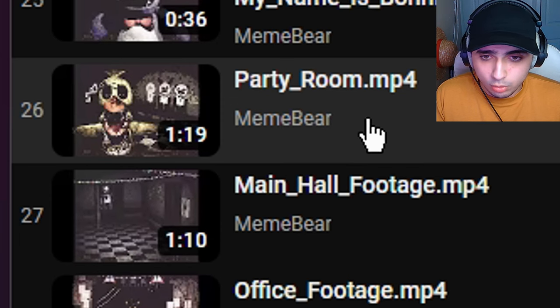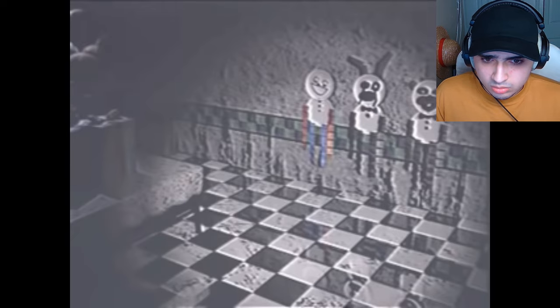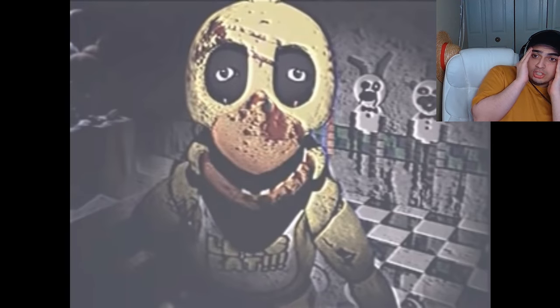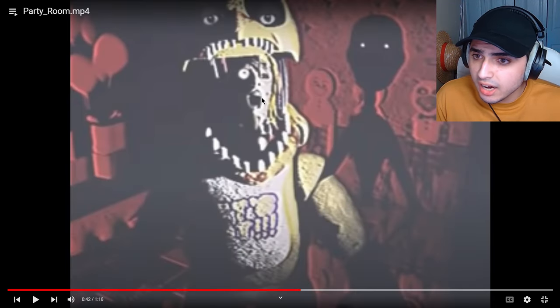I think I can do one more for now and this thumbnail is so scary. This one's called Party Room and once again it's about Chica. I'm actually kind of struggling to talk. This format looks worse — this is like the actual game. Let me guess, something's gonna be there when you turn on the lights. Oh! Oh! Oh! Why is it so close? Why are you moving live? Holy shit. This is the scariest trick I've ever seen. You can actually see the person inside. And the puppet.